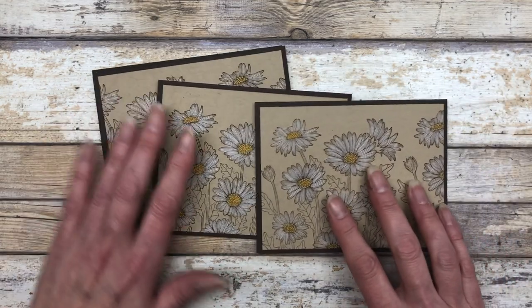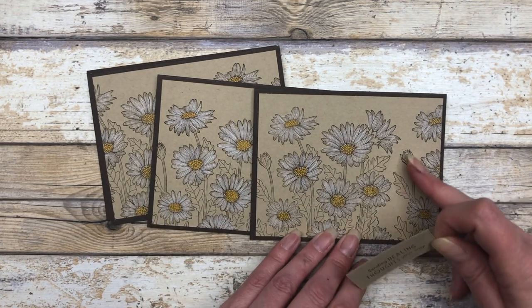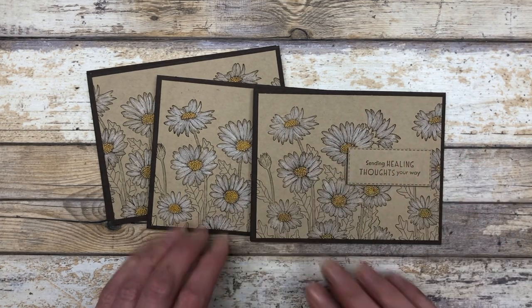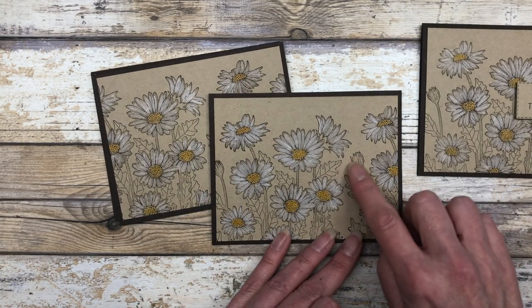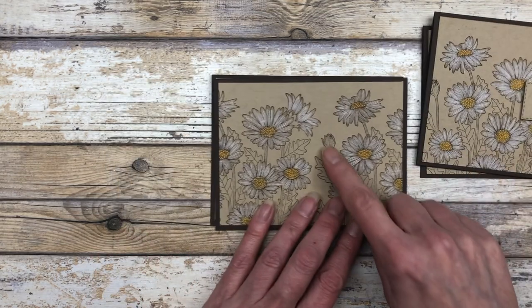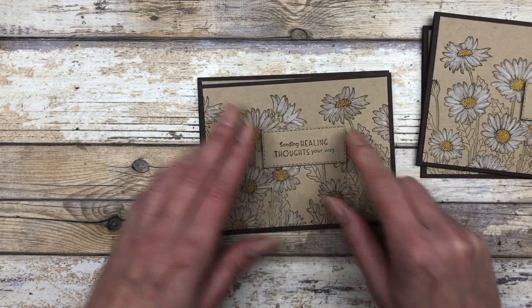Here are all the card bases. Now we can go ahead and add our little greetings. I like to add them to kind of cover up some of the spots maybe that I didn't color. So I'm going to add that right here. This is kind of a little open space on the card, and that way you can still see the ones I did color. It just covers up that one lonely bud there.